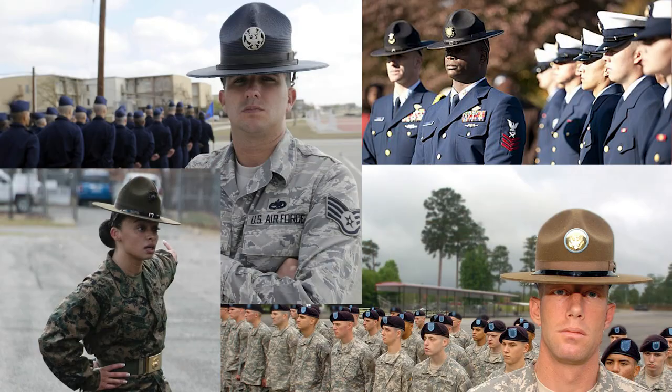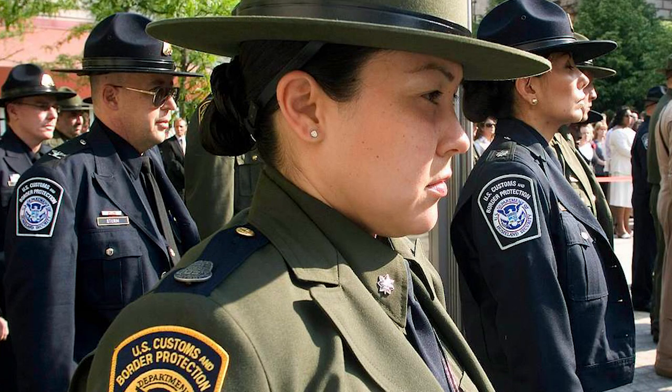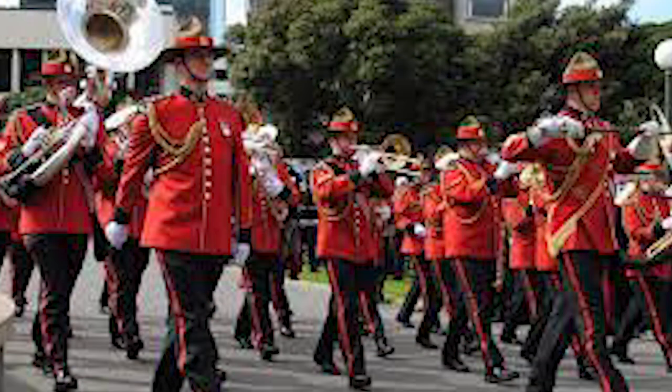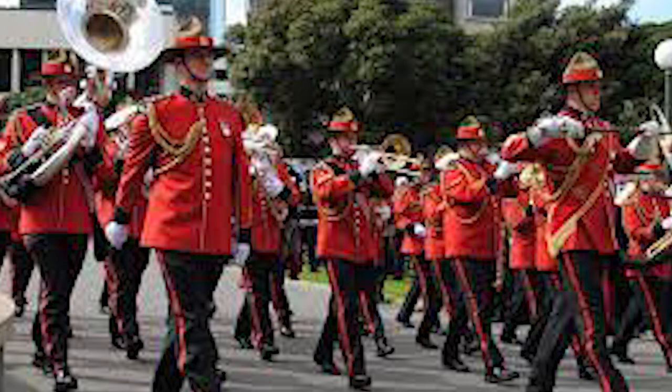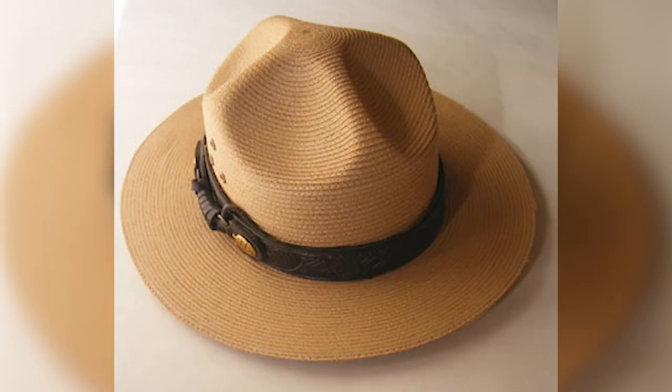While campaign hats continue to be part of the scouting uniform around the world, they can also be found covering the heads of drill sergeants or drill instructors with the Army, Air Force, Marines, and Coast Guard. They are the official headgear of many law enforcement agencies including the US Border Patrol. The Royal Canadian Mounted Police wear the campaign hat as part of their official dress uniform, as does the New Zealand Army for their Army Band and other specialized units. Of course, Smokey the Bear wears a campaign hat. Rangers of the National Park Service also wear it, with a tradition of passing down straw campaign hats from retirees to new rangers — one hat reportedly passed along more than 45 times before being retired.